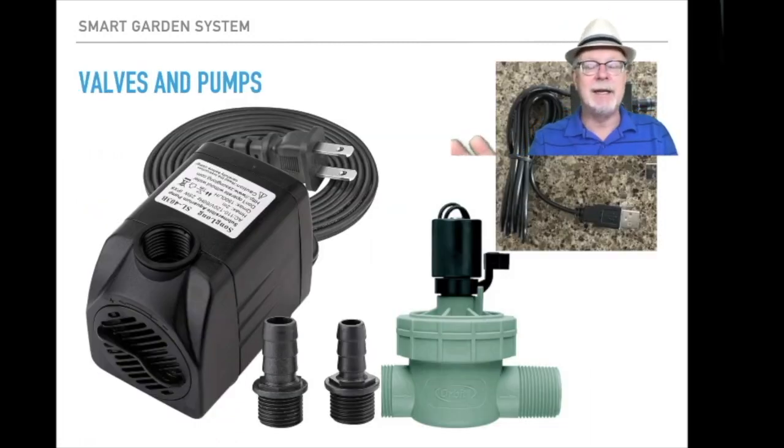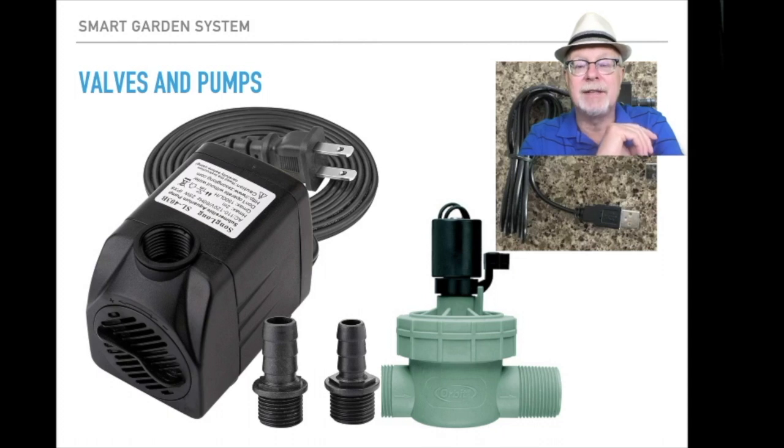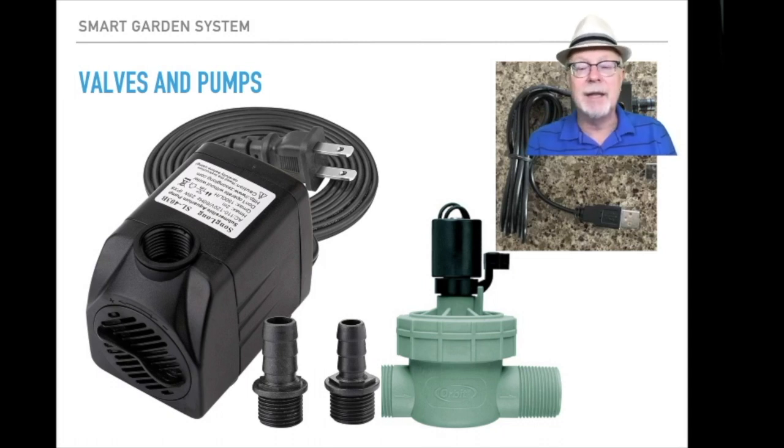Valves and pumps — there are many many different kinds. We're going to be producing tutorials and documentation to show you the way you can connect various valves and pumps to the smart garden system. To the left is something we just got in-house — a 300 gallon per hour fountain pump or large watering pump powered by AC. That's what we'd use the relays for on the smart garden system to turn that on and off. In the middle you see a standard off-the-shelf watering valve found in many stores, used for watering grass — those can all be controlled again by the relay system on the smart garden system.